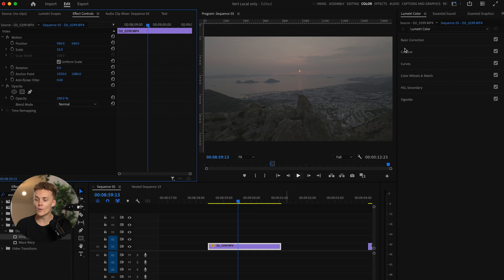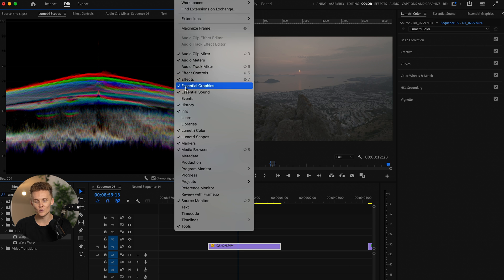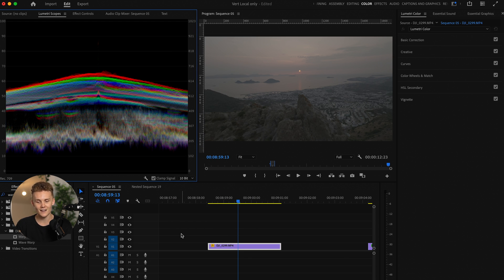Mistake number one, and arguably the biggest mistake I see beginners make all the time, is pushing or pulling their highlights or shadows way too far. I'm going to show you exactly how you can know when you're doing that inside of Premiere Pro. First things first, you want to open up the color effects tab. This is going to open up the Lumetri color panel where you color grade. And while you're in here, you may or may not already have Lumetri scopes activated. If not, come over to Window, then down to Lumetri Scopes, and make sure you have that ticked.